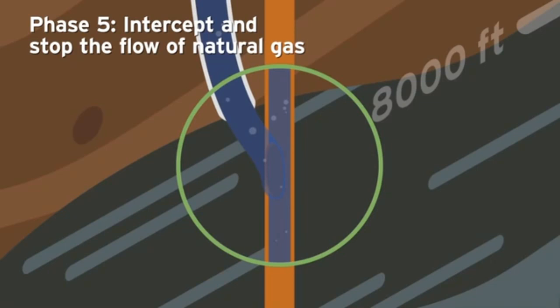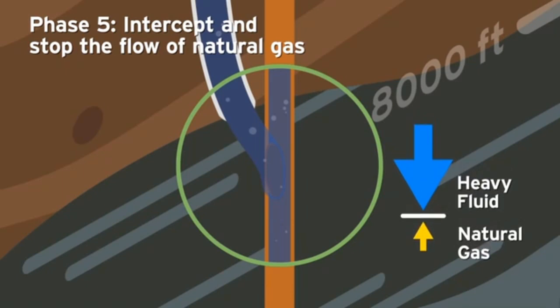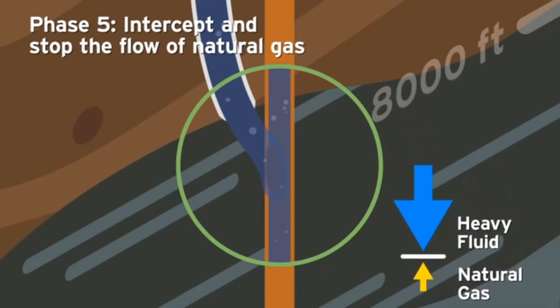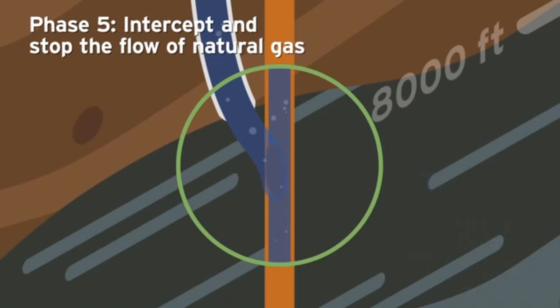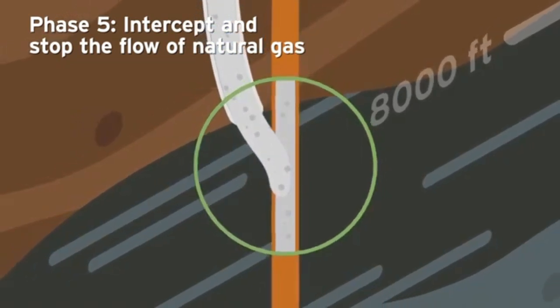At a depth of more than 8,500 feet, gravity and pressure work together, as the weight of the heavy fluid and drilling mud far outweighs the pressure of the leaking natural gas, effectively stopping the leak. Once the flow of natural gas is stopped, SoCal Gas will pump cement into the target well, sealing the leak and removing the well from future use.